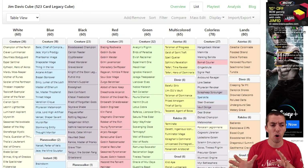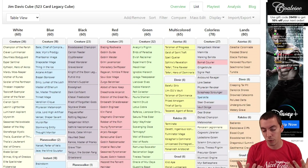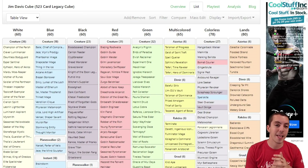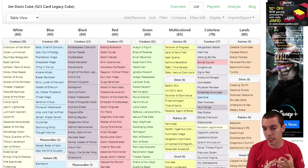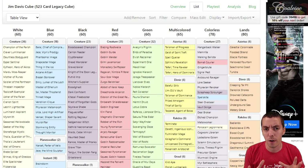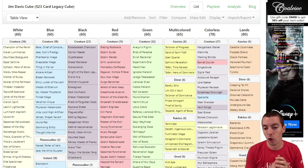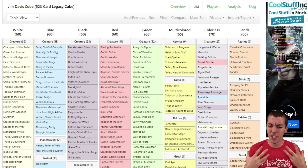I think cube design has caught up in the last few years, whereas most cubes were very very bad up until a few years ago — Magic Online cube included. My cube isn't, because we worked on it so hard for so long. My cube is a Legacy-plus cube, where the goal is to have an extremely high power level without anything that's broken. So there's no Channel, no Power like Moxen or Black Lotus, no Ancestral Recall, no Mana Drain — cards that lead to extremely swingy games are not in this cube.